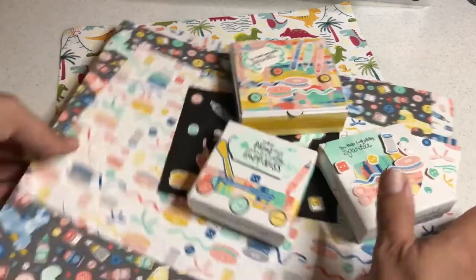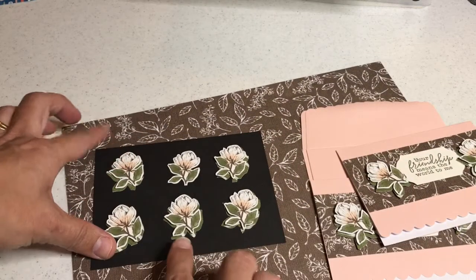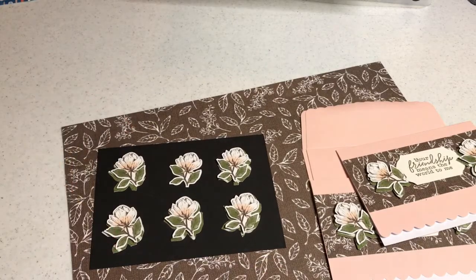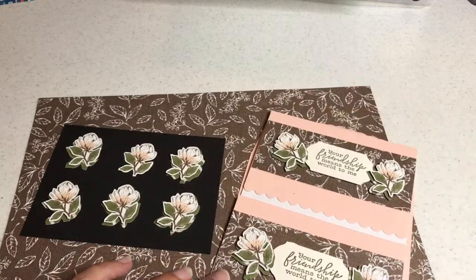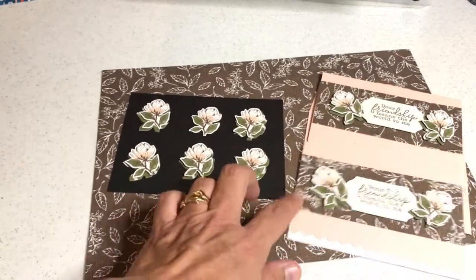Also in the patterned paper section I showed you how to cut out magnolias and how to layer those with designer series paper in the background. Then I created cards using the patterns that we cut out.